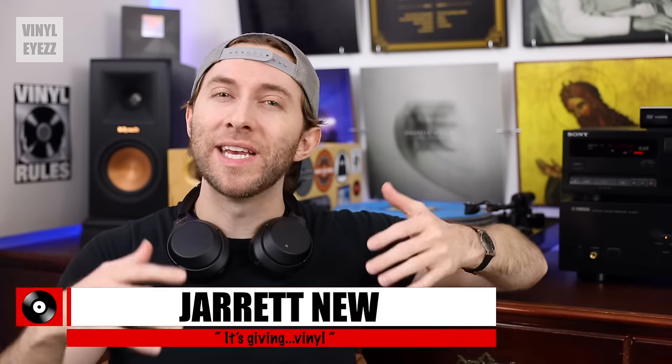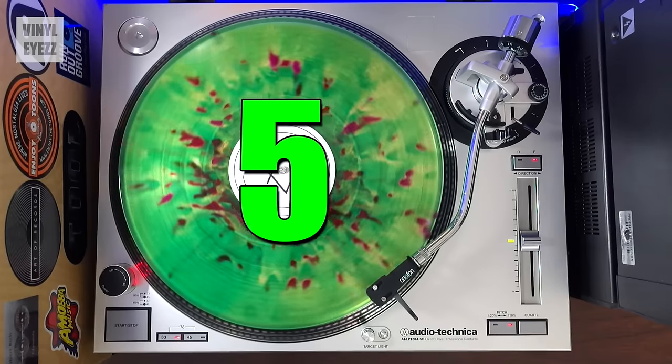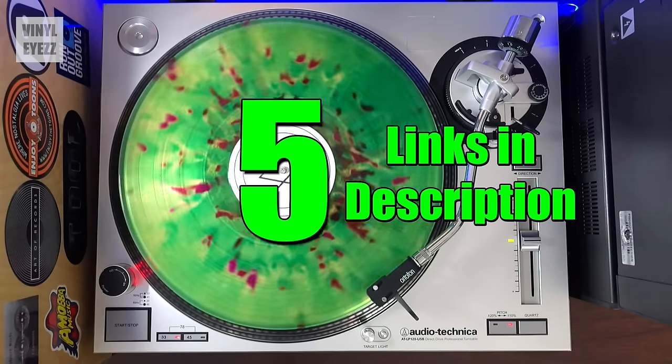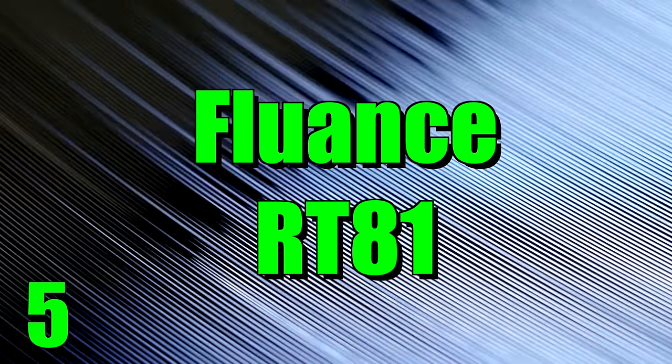If you've just started collecting records and now you're looking for your first turntable, here are my top five recommendations. And the links to all of these will be in the video description down below. Number five, the Fluance RT81.